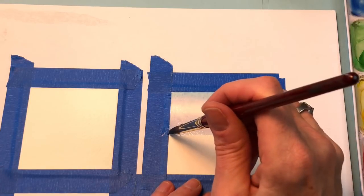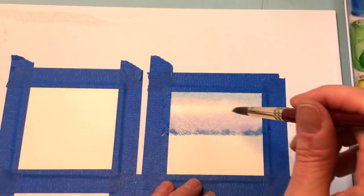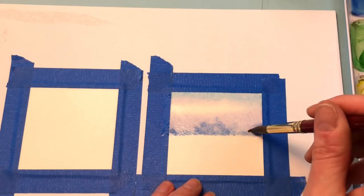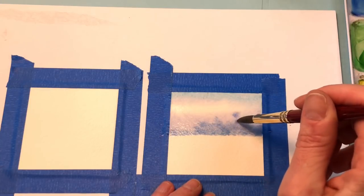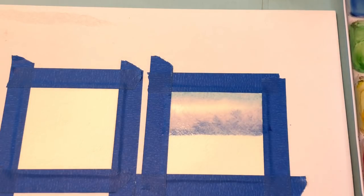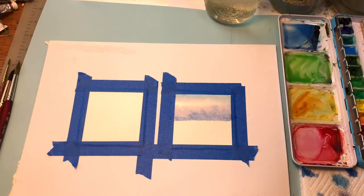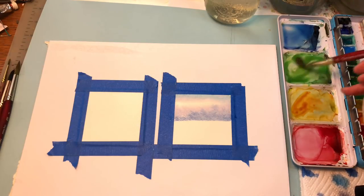Dab it on my paper towel. I'm just going to hit the bottom of this, just tap it lightly, and then up in here — just tapping that. I'm going to clean my brush off and grab some of this bright green. It's a medium green. I'll add a little touch of burnt umber in it just to dull it down a tad, so it's not too bright.